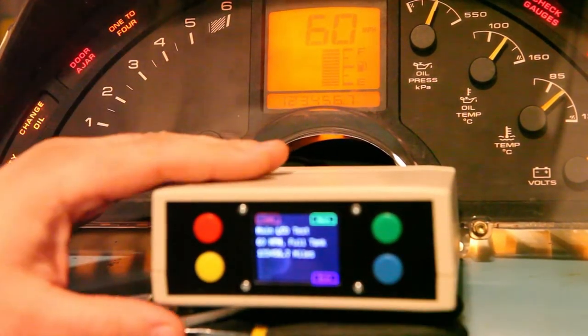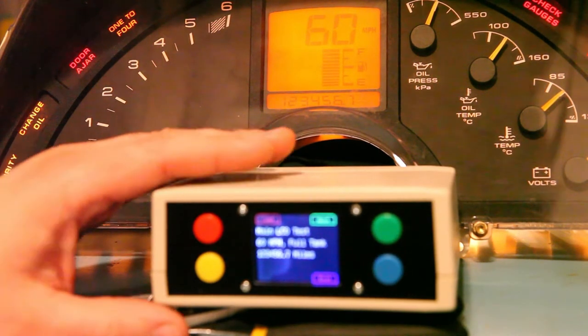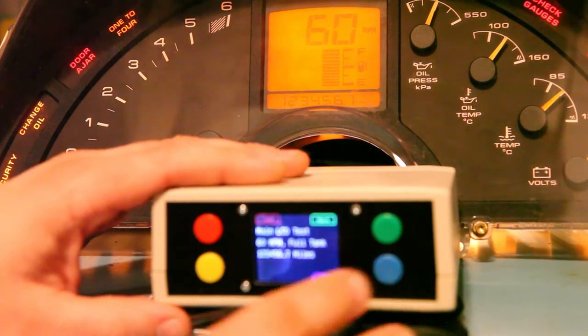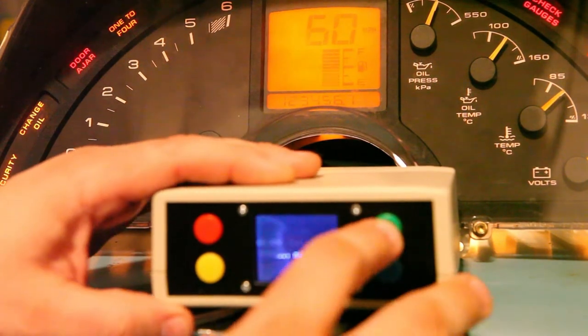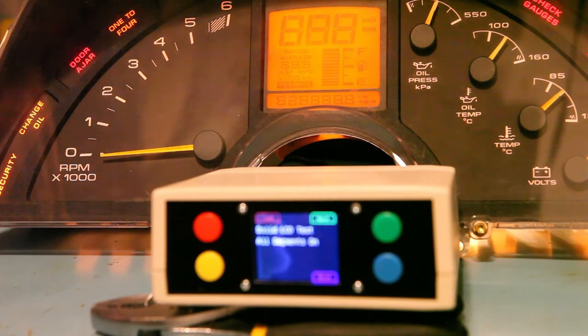Since we see the information we should on the display, it looks like it's working as it should. We'll press next. The next screen is responsible for lighting up all of the segments on the display. This tells us whether there are any segments on the display that are not working. If you see anything that doesn't light up, it could be that the LCD screen is faded or defective and needs to be replaced.